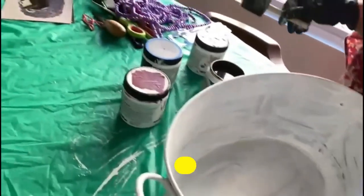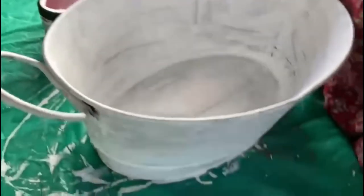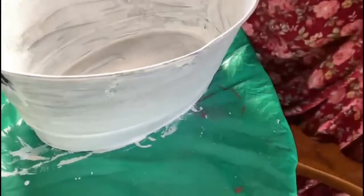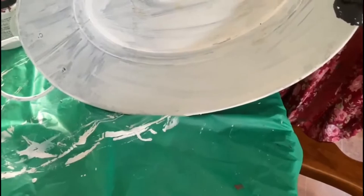Now I'm going to apply a second layer of black all over the can, all over the tub.